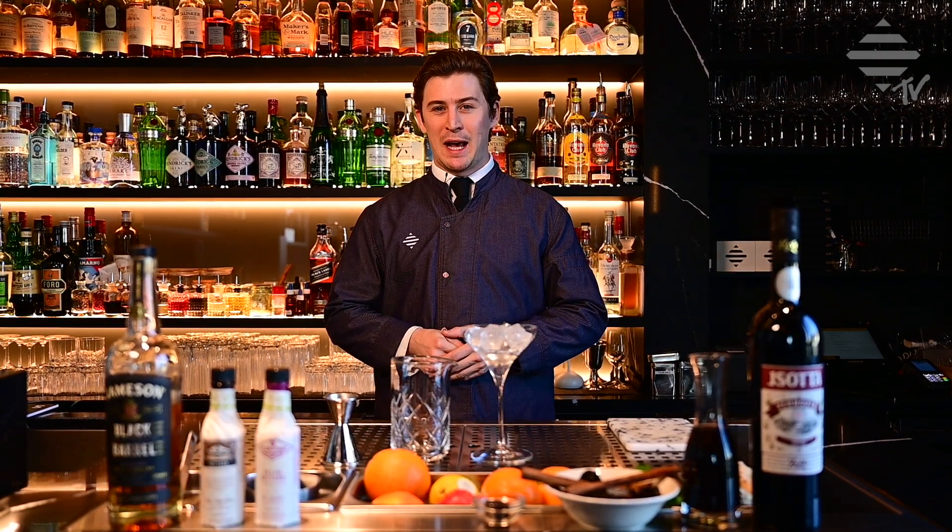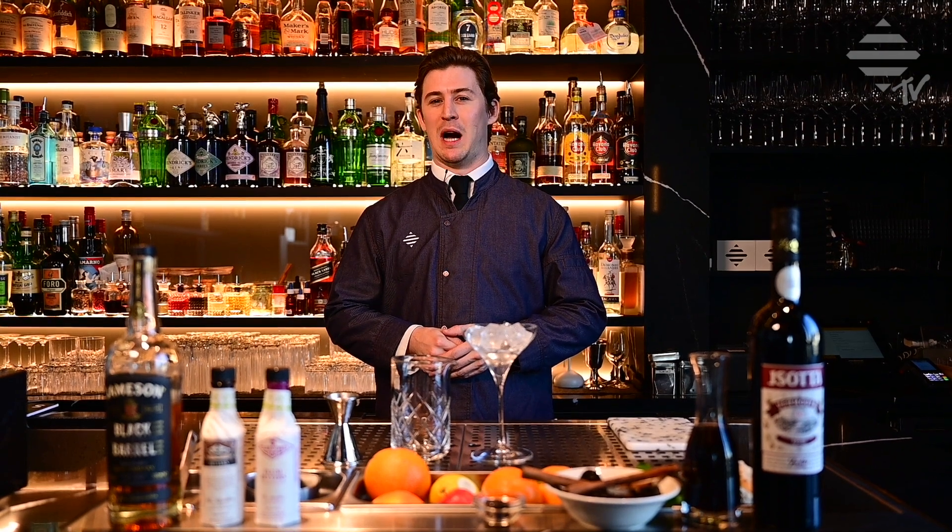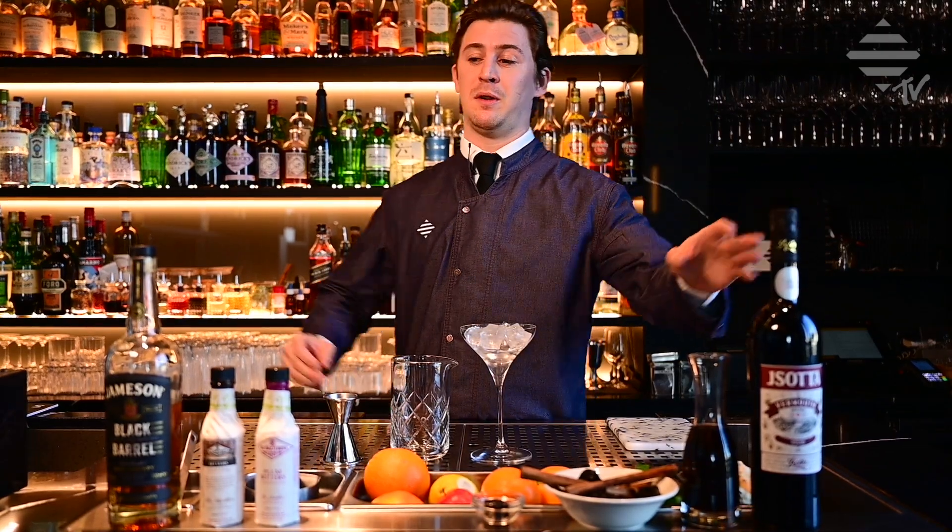Today we're doing our twist on the Manhattan, which is made with some Irish whiskey. It's a reverse Manhattan, so we have more vermouth than whiskey.